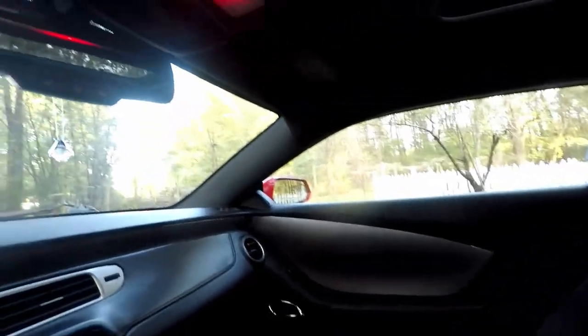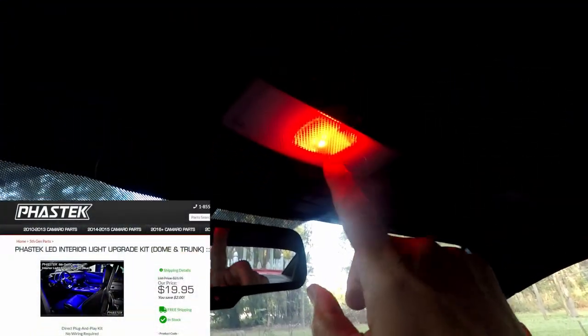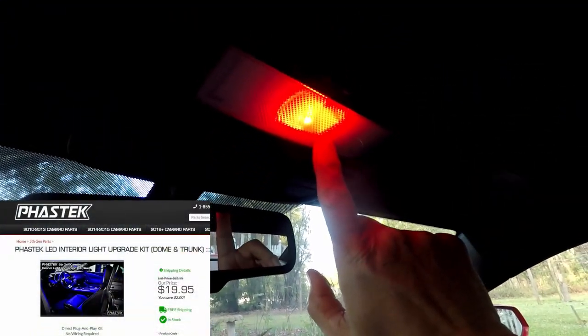Number three — very simple, easy mod again, and it really adds a lot to your vehicle. You might not use it that much, but when you do need it, it'll look so good. What am I talking about? LED lighting — in particular, the LED light that goes up here. I recently changed mine to red. But they have different colors: red, yellow, blue, purple, green, whatever color you want, it's available. So there's another mod.